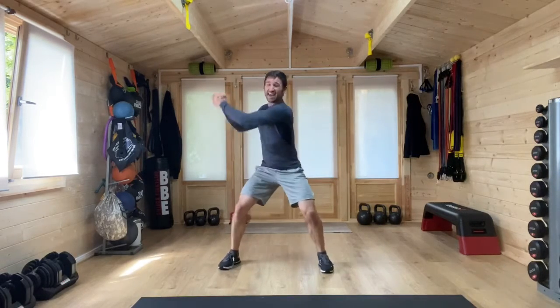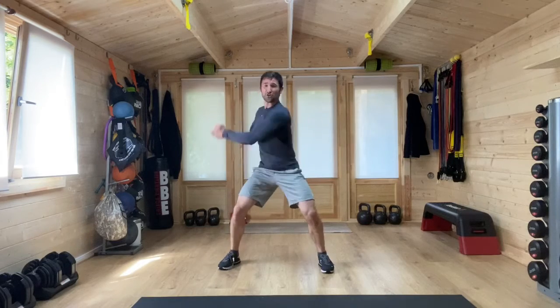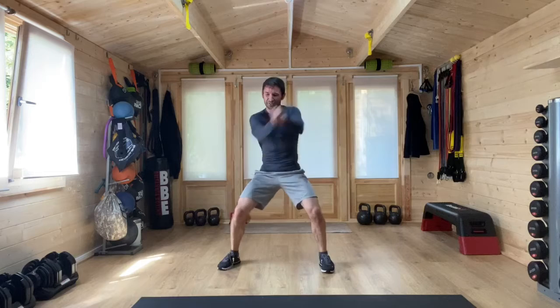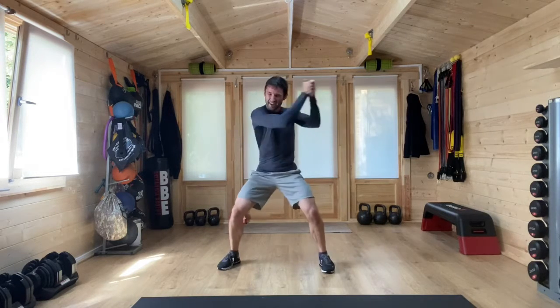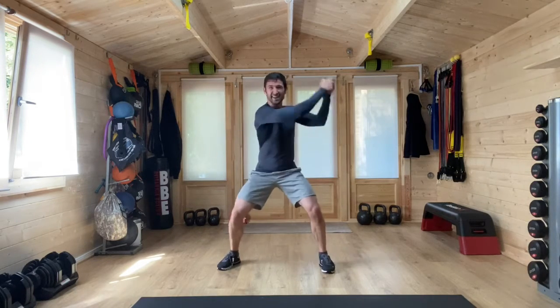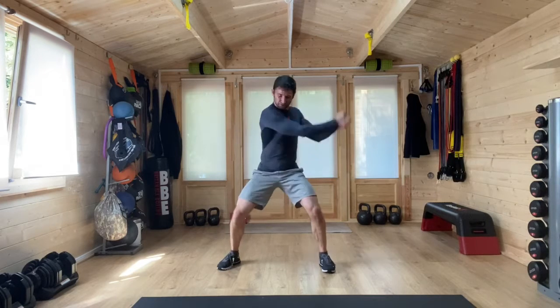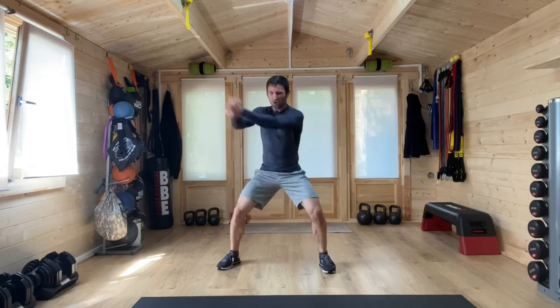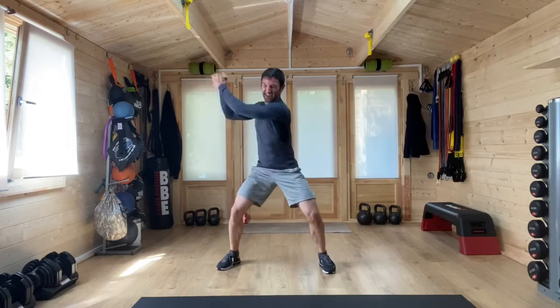This one is again a really good one for your core. Keeping the hips and the knees and the feet in place, so from the waist up that's where we're moving. We've got five seconds left. Five, four, three, two, one.